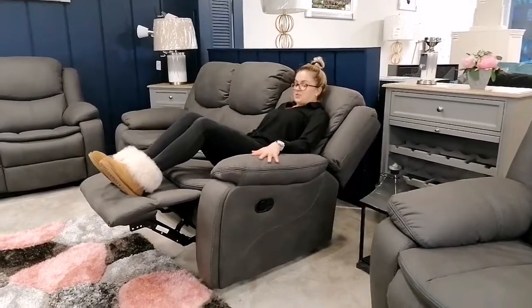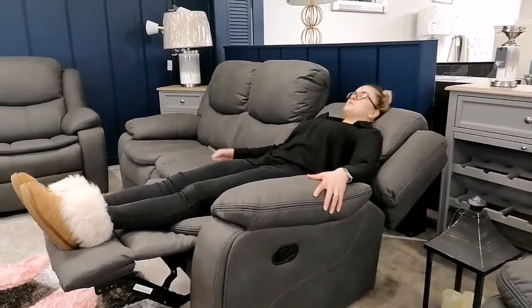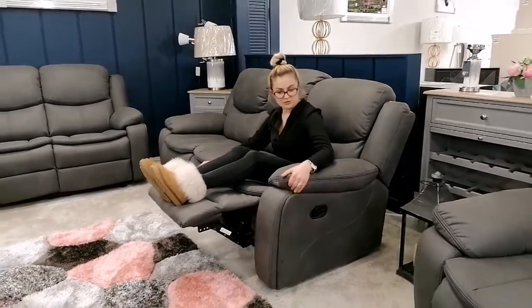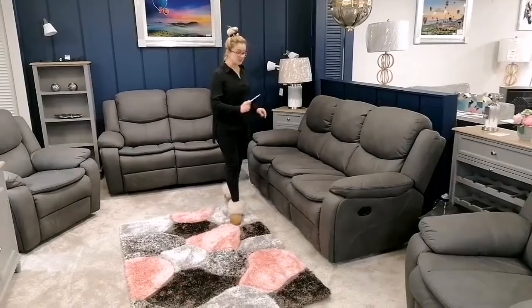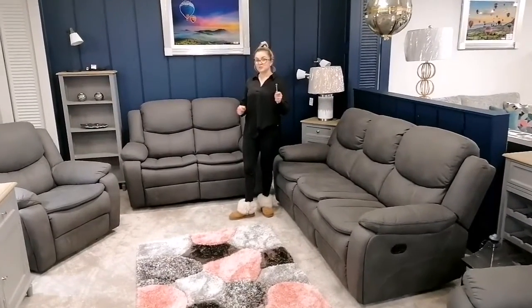You just push it with your feet — that's the maximum recline position. To close it, you just sit back up and push it inside. It's available in a three-seater, a two-seater, and a single chair, ready to go today.